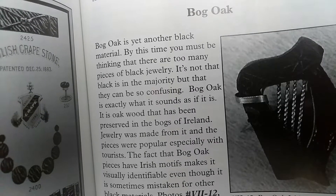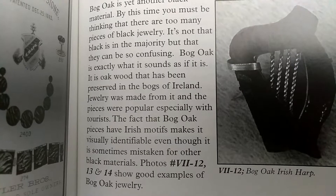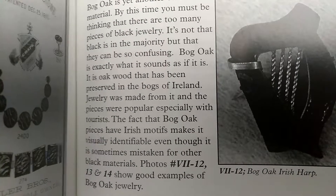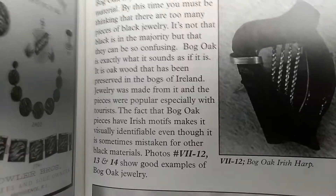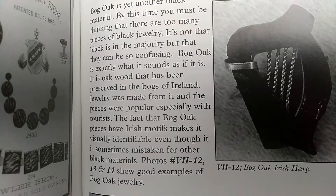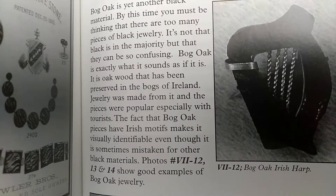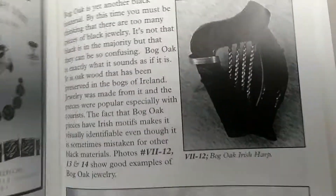It's oak wood that's been preserved in the bogs of Ireland. Preserved in the bogs of Ireland. Jewelry was made from it, and the pieces were popular, especially with tourists. The fact that bog oak pieces have Irish motifs makes it visually identifiable, even though it is sometimes mistaken for other black materials.